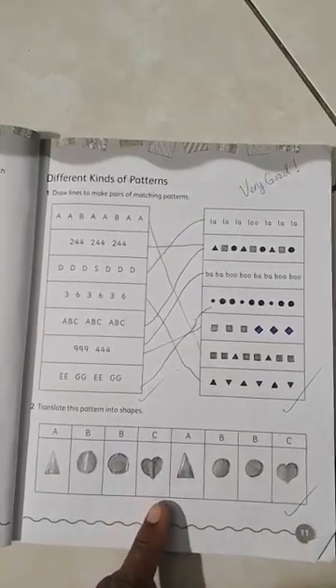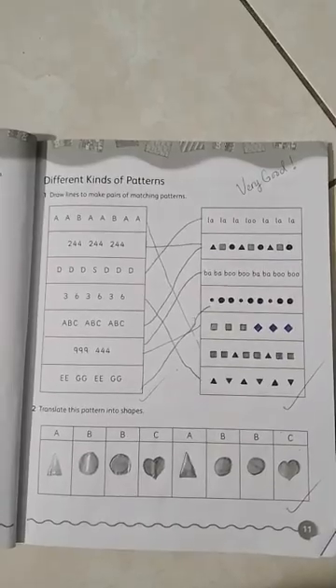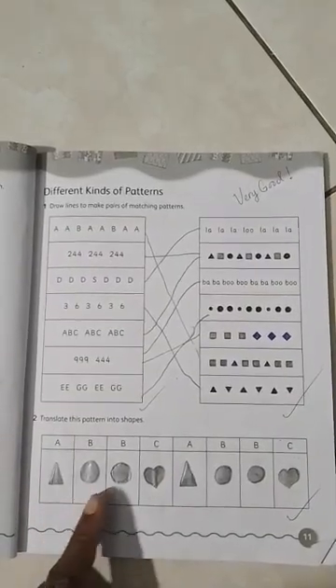Instead of A, B, B, C we have triangle, circle, circle, heart. If we had to continue that pattern it would be triangle, circle, circle, heart. Can you say it? Triangle, circle, circle, heart. Give it a try! Very good — triangle, circle, circle, heart, triangle, circle, circle, heart.